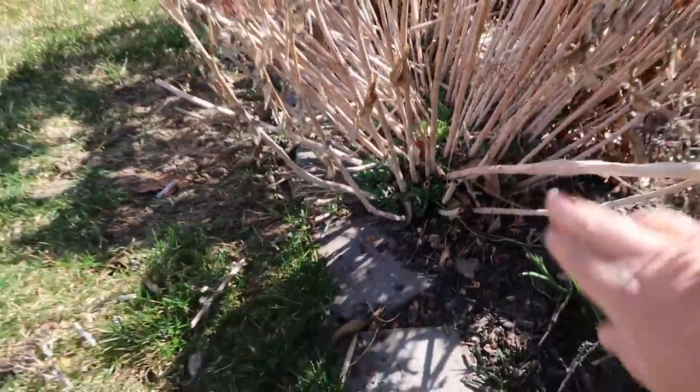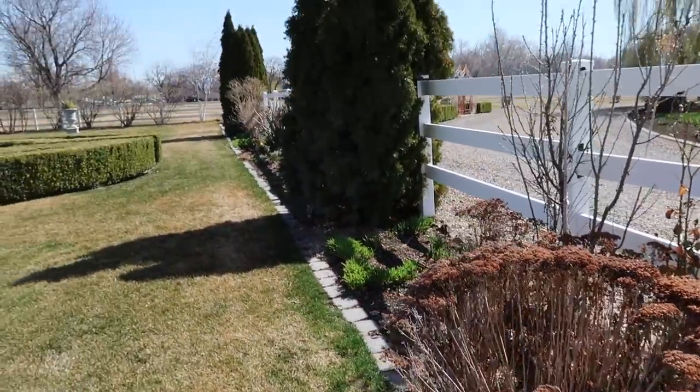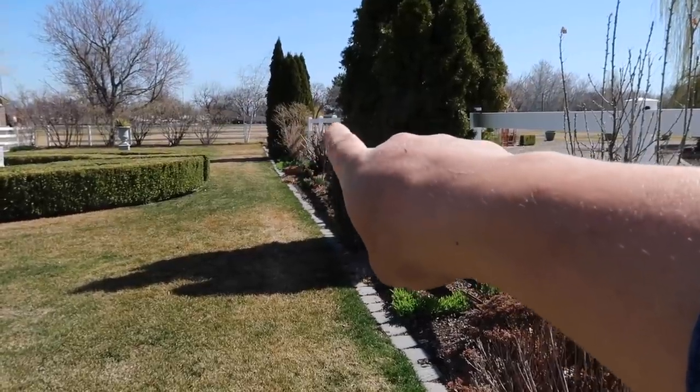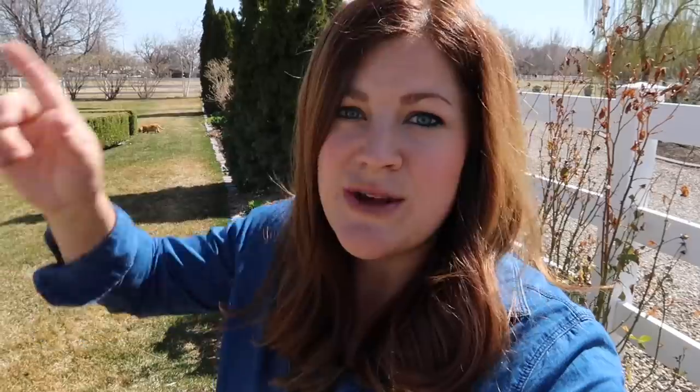We're going to cut all the tops off. The only other things in this bed to deal with are the butterfly bushes toward the end that we'll trim back. Then we're going to head this direction and do a little bit of trimming. I'm going to whip through this flower bed and then give you a tour of what we did before we head over to the other area.